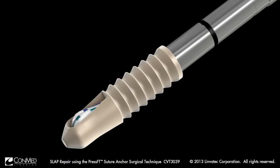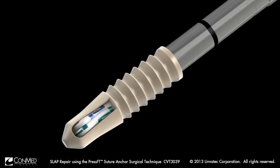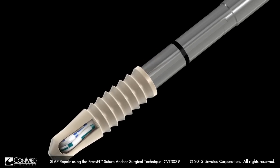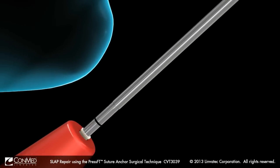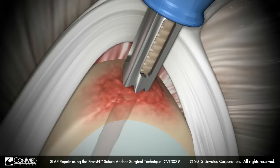Prior to insertion, align the vertical suture eyelet of the PressFT to face toward the biceps tendon and superior labrum. Pass the PressFT implant through the drill guide and into the pilot hole. Use a mallet to advance the implant until the distal depth mark on the driver is below the surface of the bone.